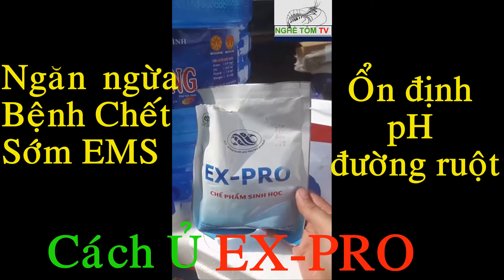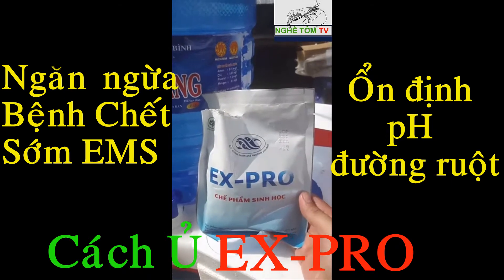This is X-Pro, the product of the CV Vietnam company. We are going to use X-Pro as well.